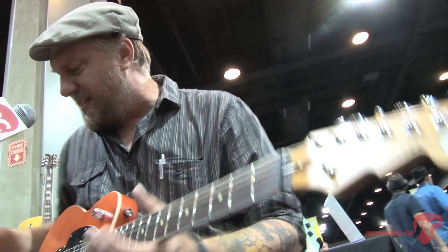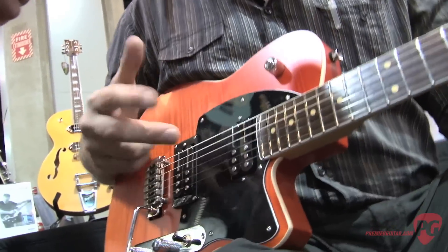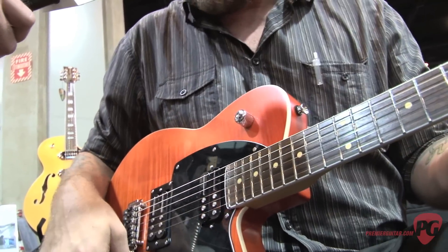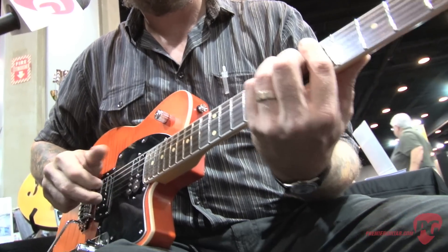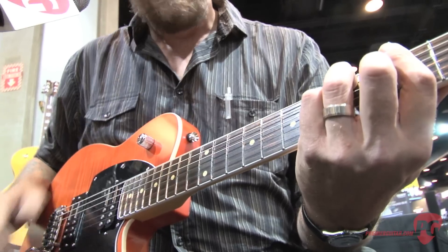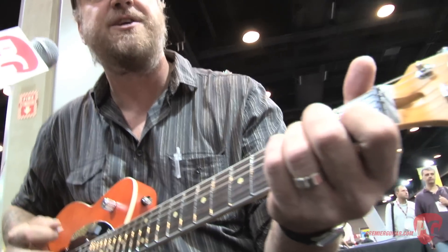As a side benefit of having that compressed low end, these pickups also sound great for fingerstyle. I'm going to turn both pickups on and boost up the volume here. It keeps the whole bottom tight all across the board. And when you're playing with the neck pickup, you can do heavy rhythm stuff even in the neck position.